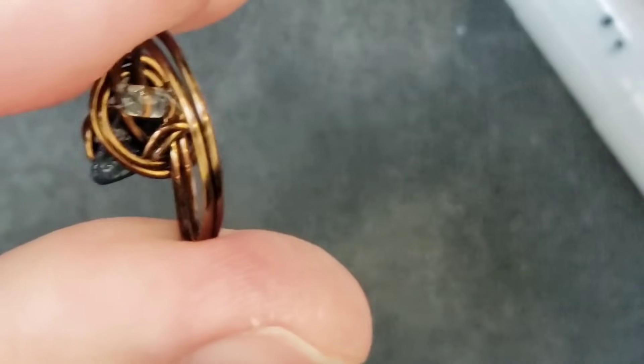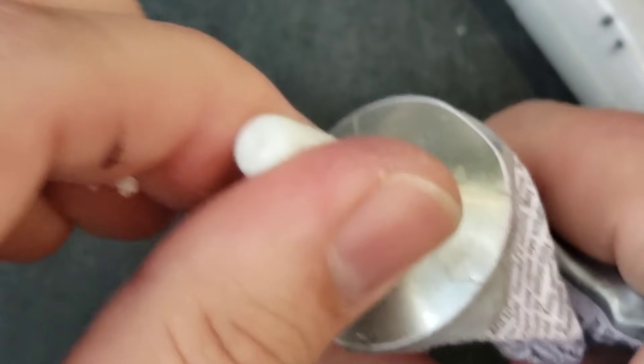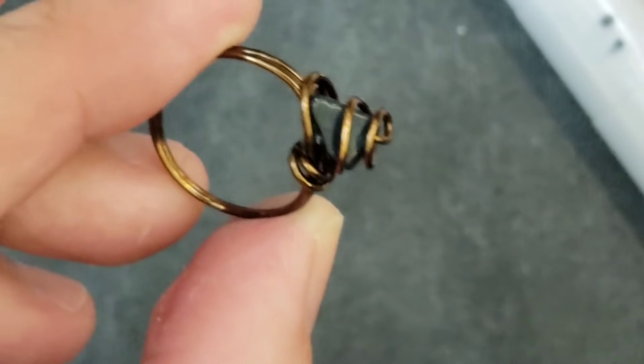I'm just rubbing the gummy stuff off the top. Give it one good wipe, turn this upside down, let it sit for five minutes and it's ready to wear. That easy. Seriously, there's your ring. Voila.